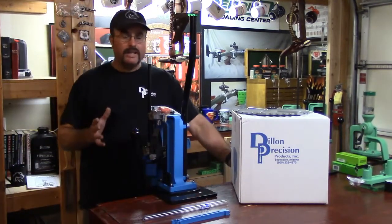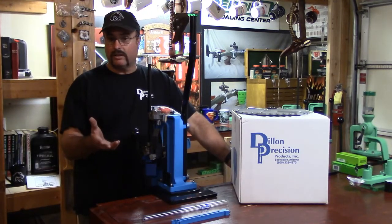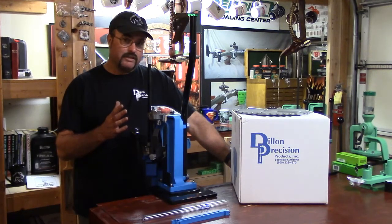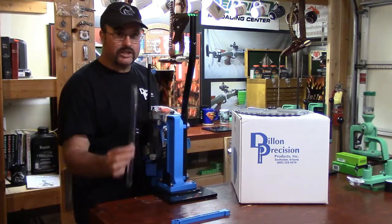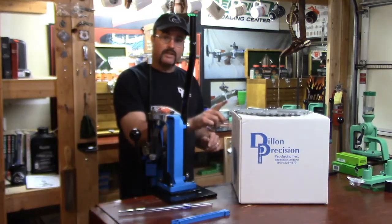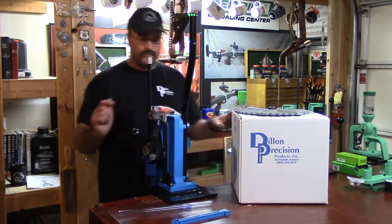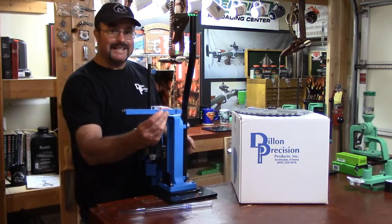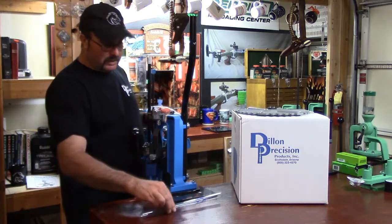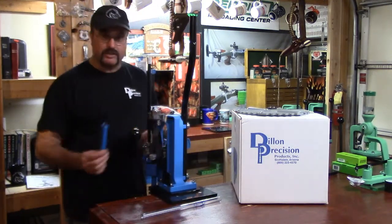We're ready to take a look at how we want to feed our cases on the Dillon XL650. You can either order the 650 with just the case feed tube, or as an option you can get the case feed system. If you have the case feed system, you don't need this bracket to help support it.